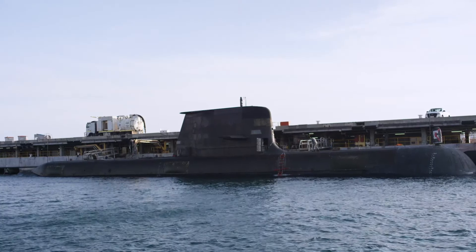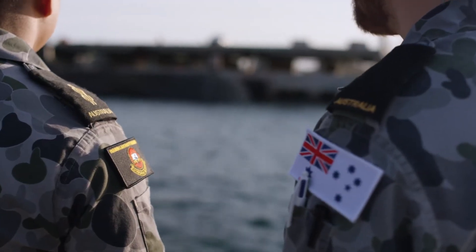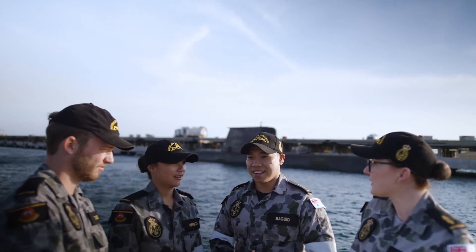CCCC is the Initial Collins Class Course. It's a foundation course for any trainee coming in who wants to be a submariner. It is the course that all officers and sailors undertake at the start of their submarine training continuum, and it really builds the foundational knowledge of being a submariner and about the submarine itself.